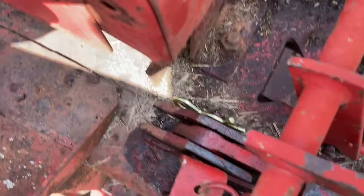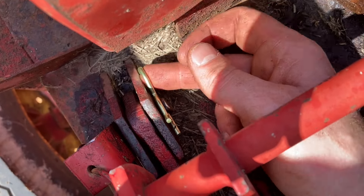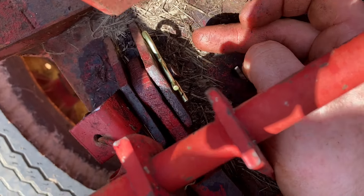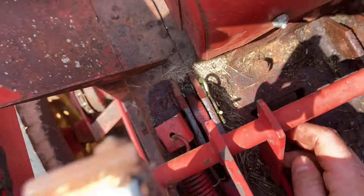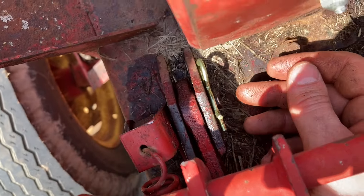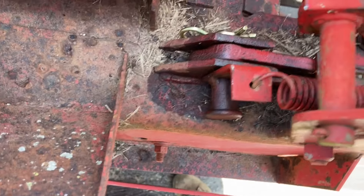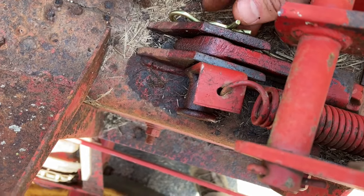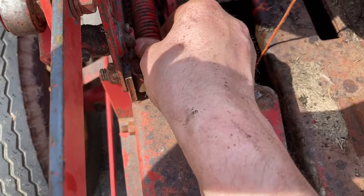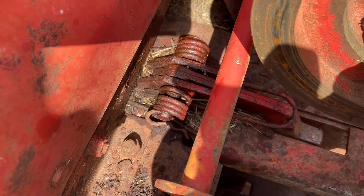While I was in here I actually realized that this hay dog — a savvy viewer might have caught it — was missing a cotter pin altogether. It had just been held in by the tension of the spring. So for that one I pulled the spring off and knocked the pin out, sprayed it down really well with PB Blaster, pounded it back in, put the pin on, and reconnected the spring. For this hay dog over here I sprayed it down really well with PB Blaster too, and I'll do that to the bottom ones as well.